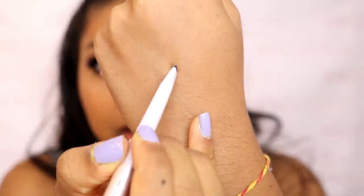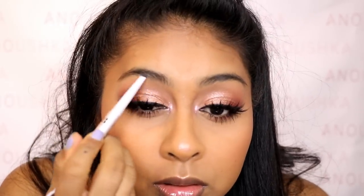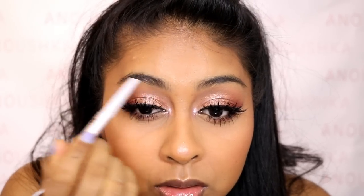Just brushing those brow hairs in place. Let me do a swatch for you guys. I'm happy it's not too warm — I hate when my brow pencil is too warm. This is a nice cool-tone brown.